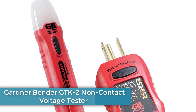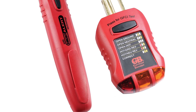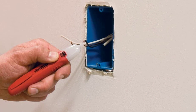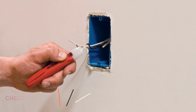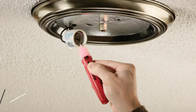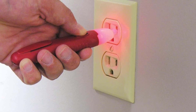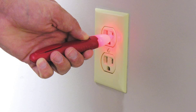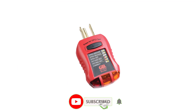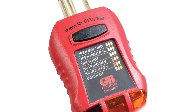Number 4: Gardner Bender GTK2 Non-Contact Voltage Tester. Gardner Bender is a fairly new brand of electronics tools, and this voltage tester comes at a fairly low price tag as a kit, including both a voltage tester and a GFI tester. It can check readings from 50V to 600V AC, which is a bit lower than most other options. It also lacks CAT safety ratings. However, you do get handy features like no-contact readings, audio alarm, easy-to-use controls, and compact design. Gardner Bender includes a one-year warranty with this kit.